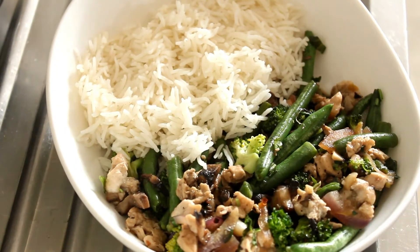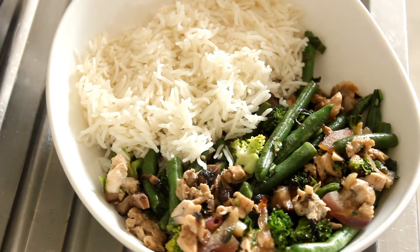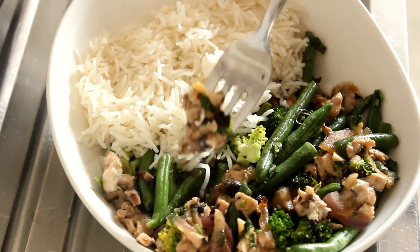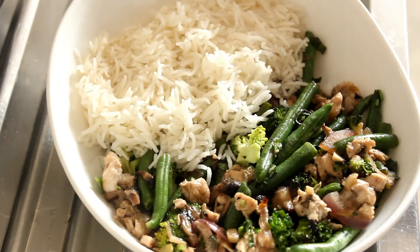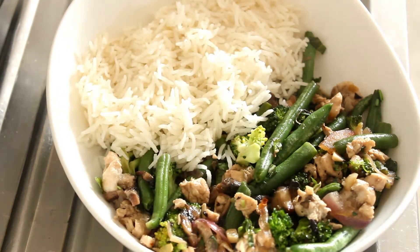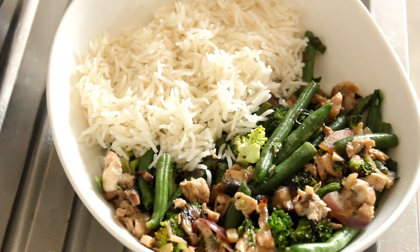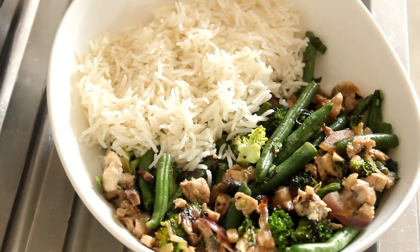And there you have it all plated up. I've tasted this and the flavour is out of this world — that lemon zest combined with the broccoli and chicken, fish sauce and soy. Oh, it's absolutely magnificent. You've got to try this. I'm going to hook into this and I'll catch you on the next recipe.